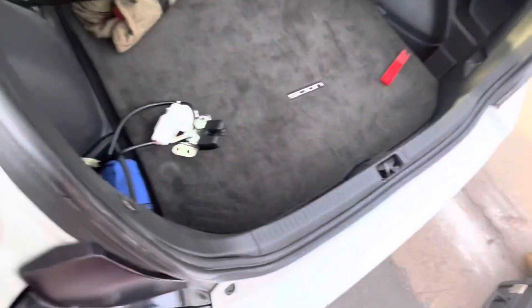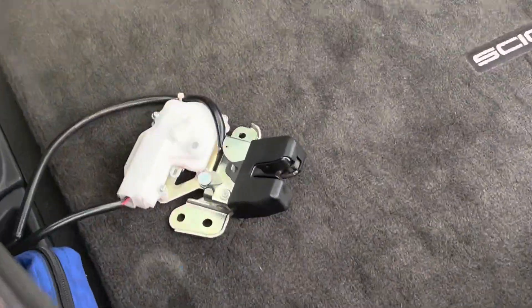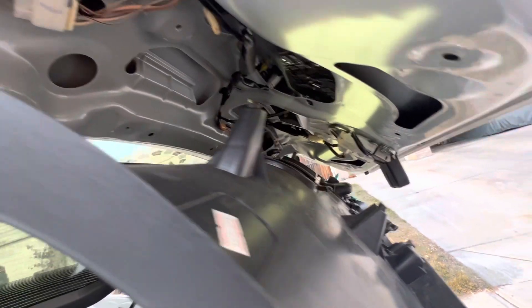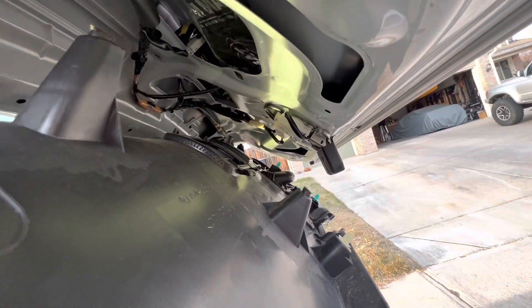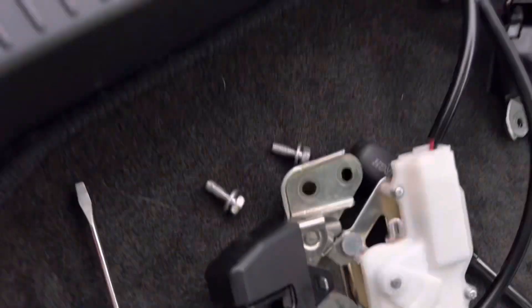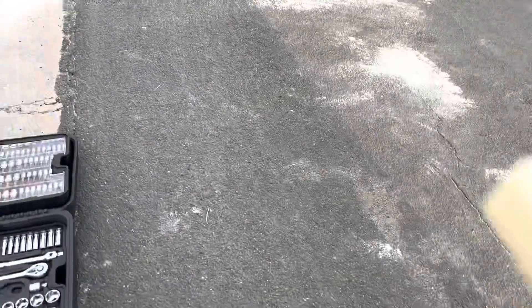It looks like it's only three bolts — I'm going to hope that's true. It should be pretty straightforward, I don't know why it wouldn't be. Mini update: brand new one is in — this is definitely the one.